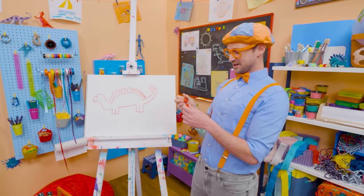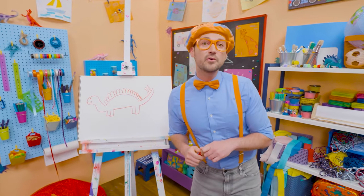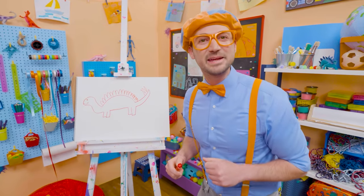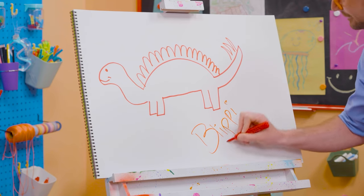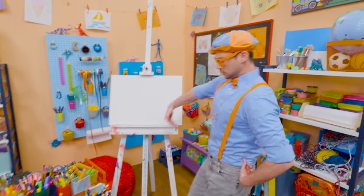That was so much fun drawing the stegosaurus with you! If you want to draw more with me, all you have to do is search for my name. Will you spell my name with me? B-L-I-P-P-I. Blippi, see you later, red stegosaurus!